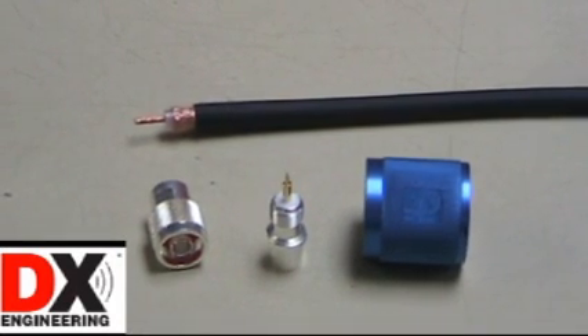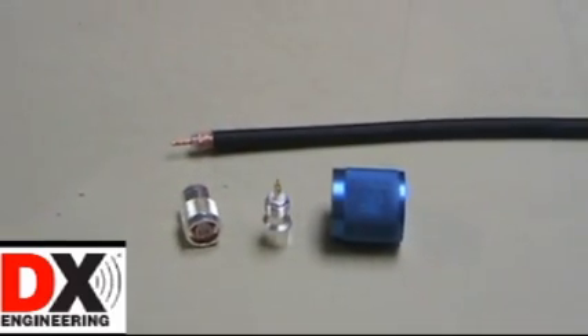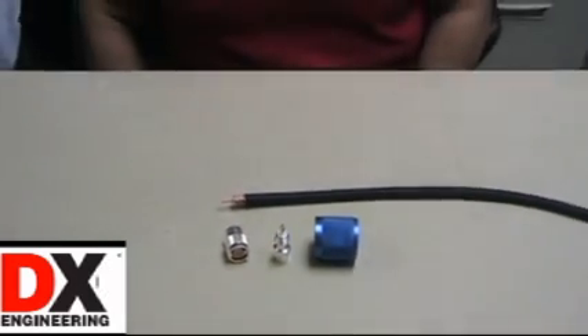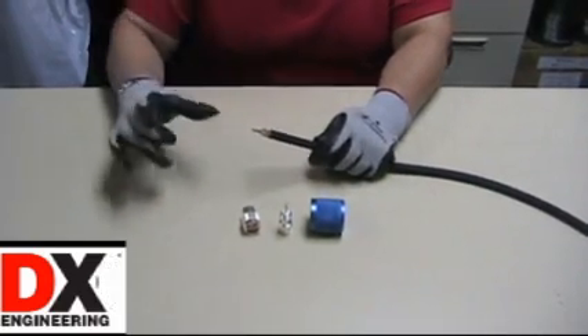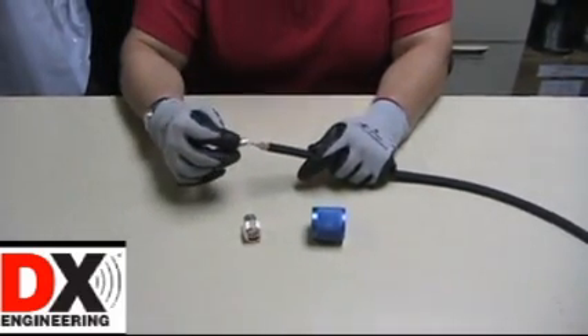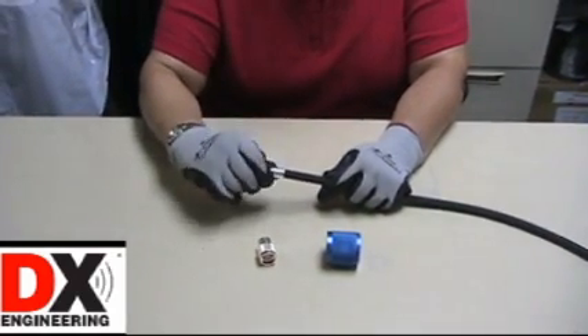After stripping your RG213 size cable to the exact dimensions with the DX Engineering cable stripping tool, you are ready to install the connector. Place the connector body over the end of the cable, making sure all the center conductor strands are inserted into the center pin, and start to thread it onto the jacket of the cable.